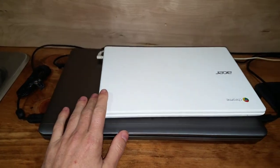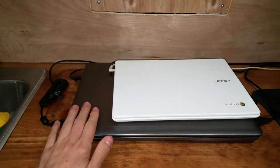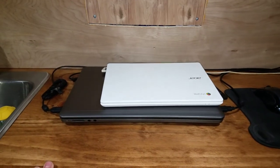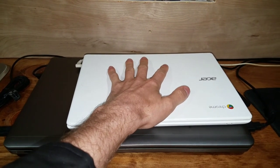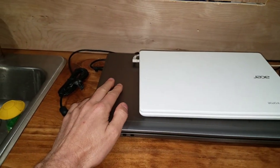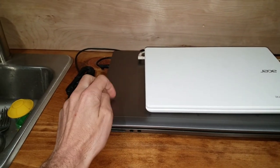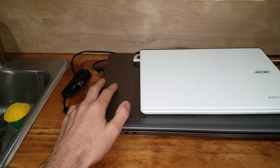I have two computers right here. One is being powered by the inverter, and the other is direct DC because I bought a special adapter for that one. Those use the most power by far of the entire van. When this one's on, it's about two to three amps. This one could be anywhere from one to five amps based on if I'm playing video games — it uses like five to six amps actually — and just working on it normally, it could be like two amps.